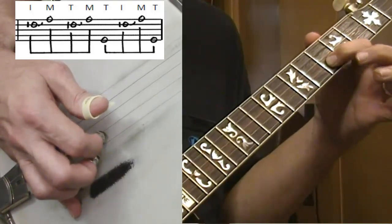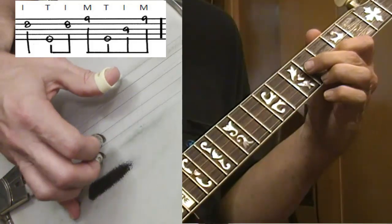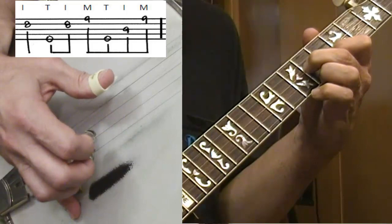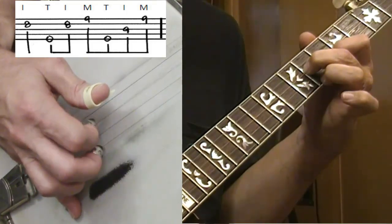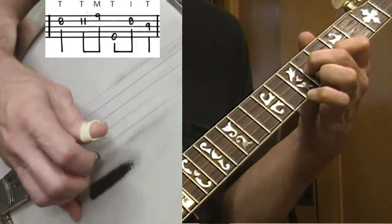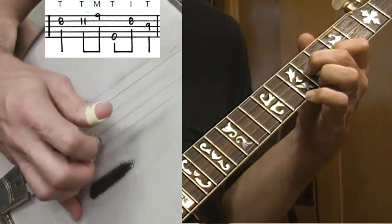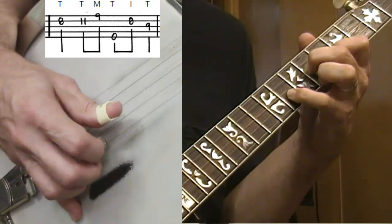Now I'm going to move my index finger back to the eighth fret on the second string and do my triangle again. This time I have two forward rolls: five-two-one, five-three-one. Then I drop back to the second string — using my thumb on this one, and thumb again here — and getting my pinky out here on the 11th fret.